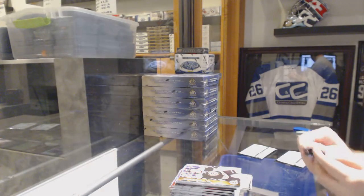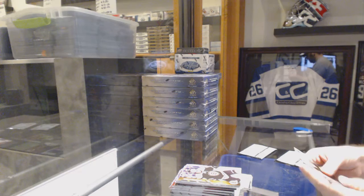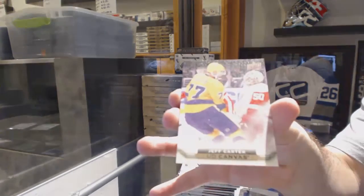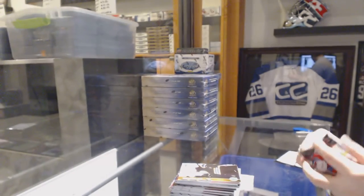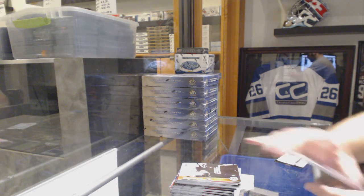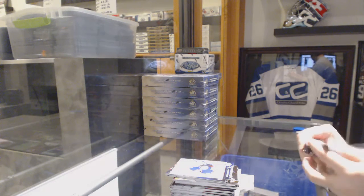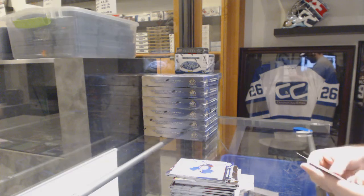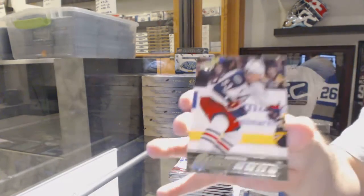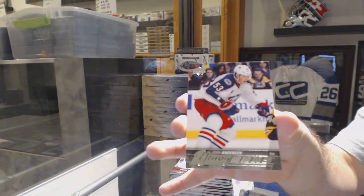So no one has seen what Matthews or Laine's autographs have looked like. We've got the LA Kings Canvas — Jeff Carter. I'm just curious to see if anyone has. And we've got a Young Guns for the Columbus Blue Jackets — Josh Anderson.